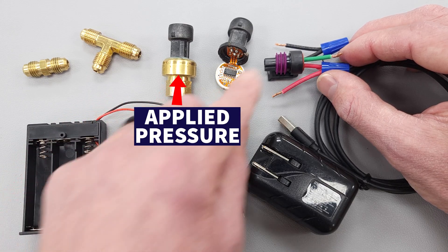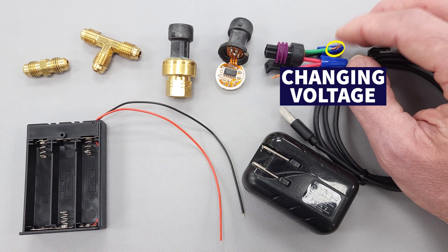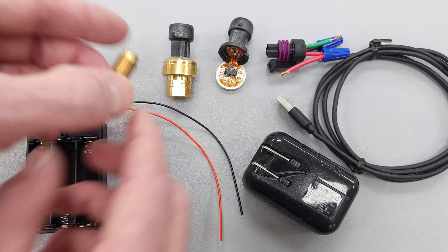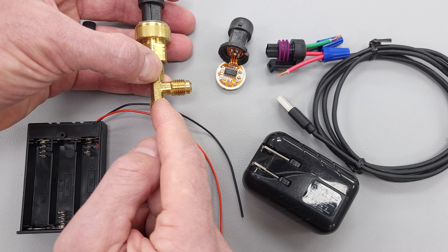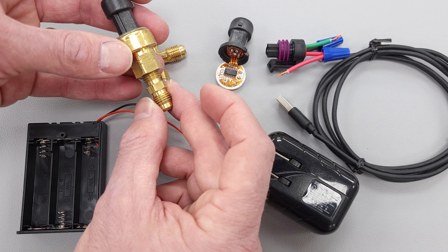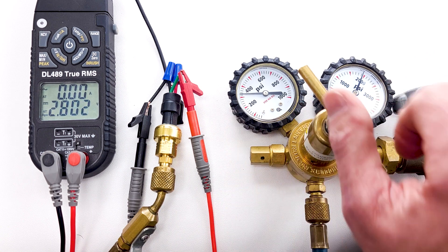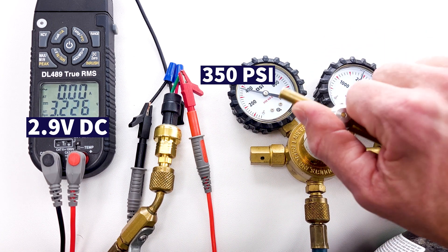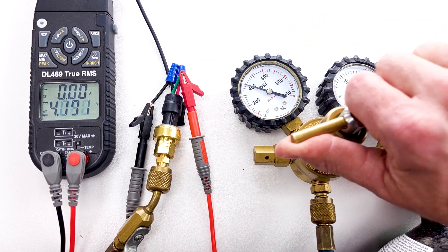Due to the applied pressure, we have a changing voltage on the green wire, which we can measure with a multimeter. We would use a T-fitting on the bottom to measure pressure out the side, and apply pressure from the bottom, or use a single fitting to connect to a refrigerant hose to apply pressure from a nitrogen bottle. We can change the pressure and measure the changing voltage — you can see the changing voltage due to changing pressure.